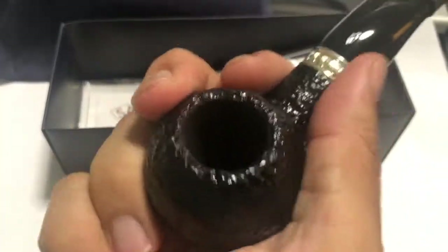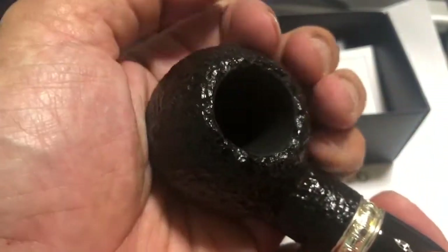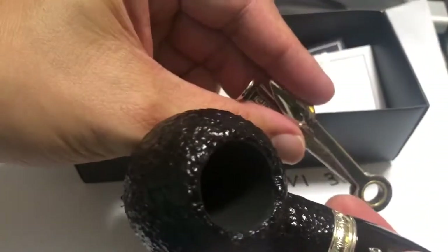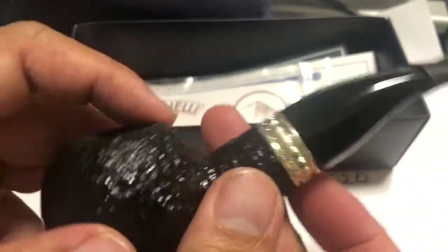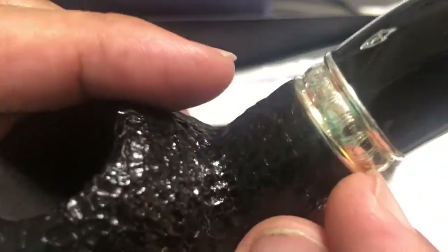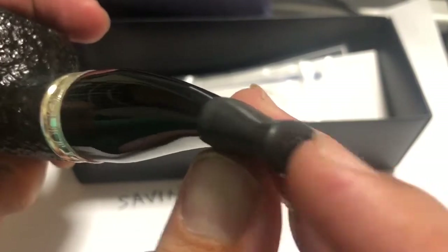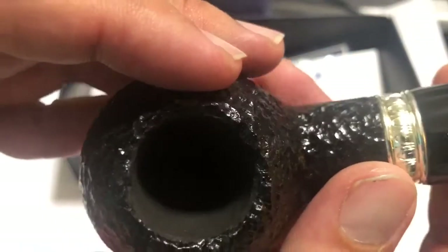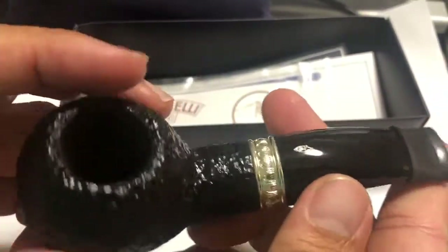It has a nice hole. Surprisingly, it's not as heavy as I expected. It has a nice bowl size. I have a pipe tool here so you can compare the size. There's a nice ring with some nice motifs you can see here. It has the Savinelli logo, and there's a fishtail. It comes pre-carbonized — or rather pre-coated with carbon.